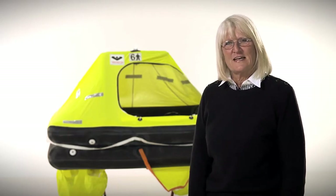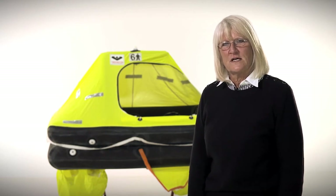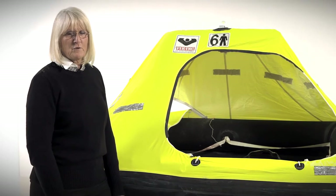Hi, I'm Karen Hanson with Viking Life Saving Equipment, and I'm here today to introduce you to the Rescue Coastal. The Rescue Coastal is our near-shore life raft, designed for rescue within 24 hours. The raft is ISO 9650-2 certified, and the Viking Rescue Coastal far exceeds ISO-2 requirements.